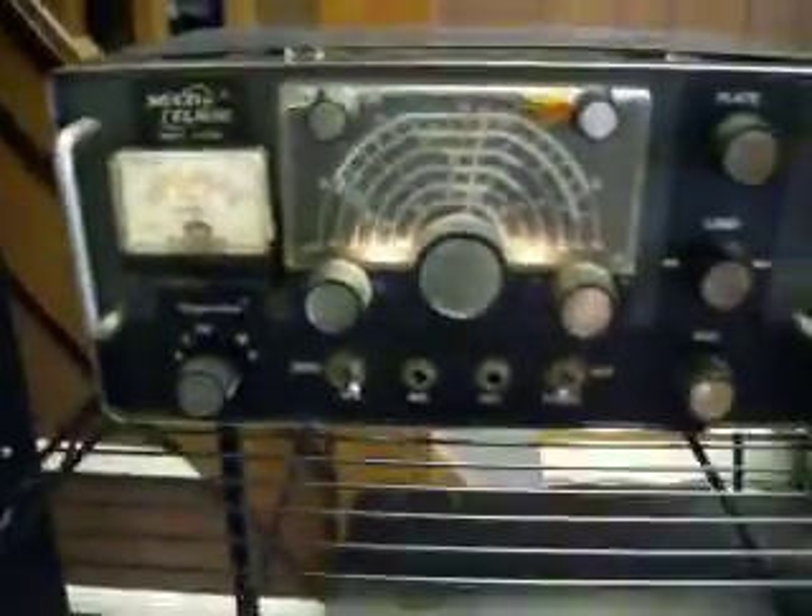So once again, this is WD4AM with the ART-13 self-contained unit with solid state power supply. Staying 73 from Illinois, North Carolina. Thank you.